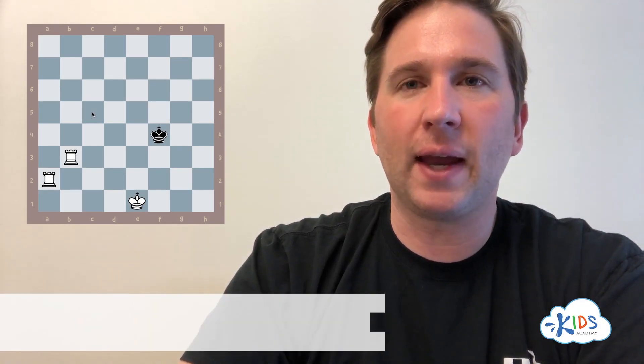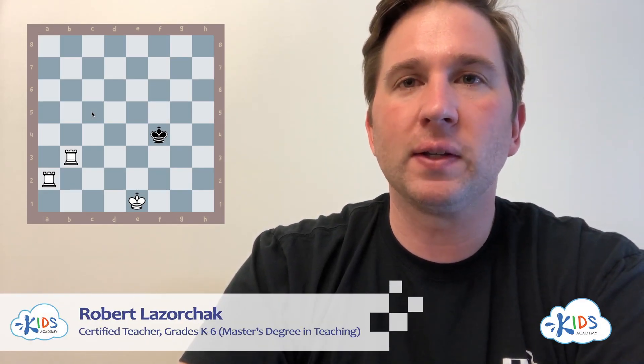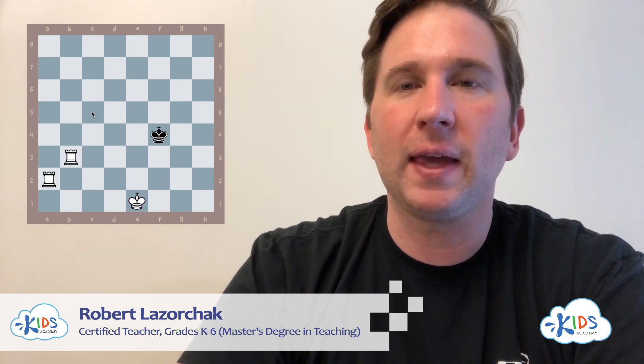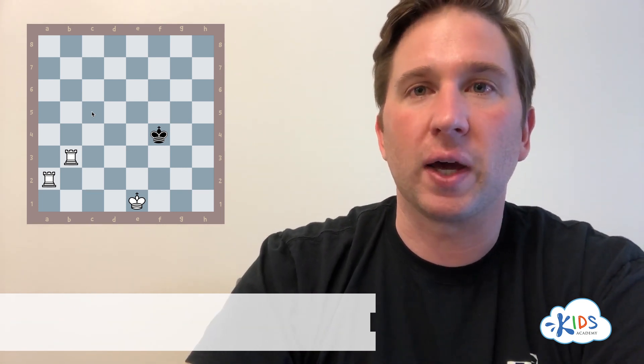Hey, it's Coach Rob from Kids Academy, and today we're going to learn about the most important checkmating pattern in all of chess. I can't tell you how many games I have won using this strategy, and now I'm about to teach it to you.